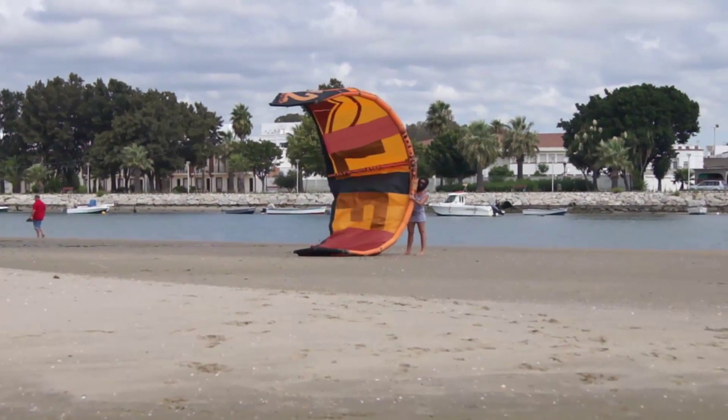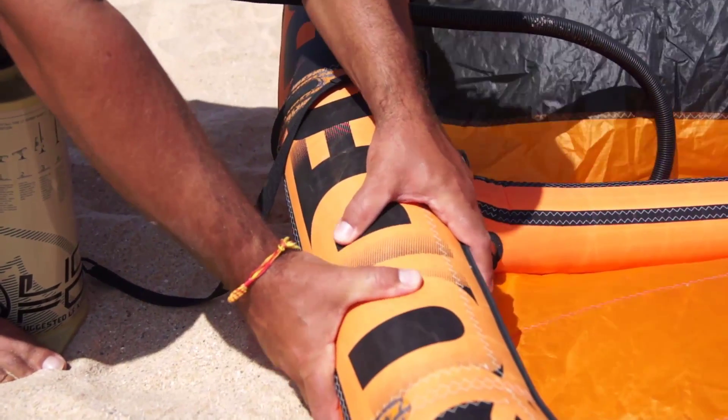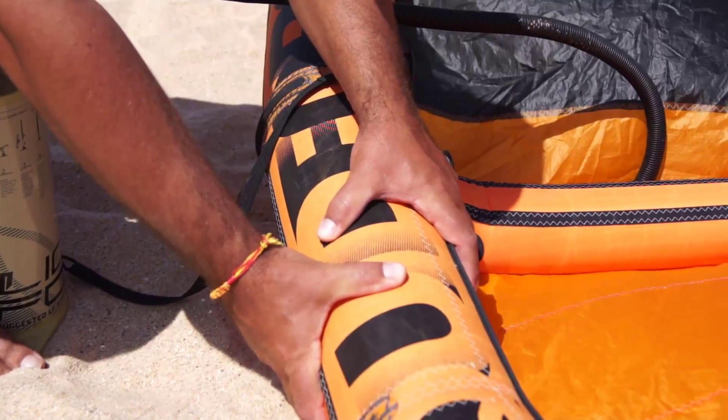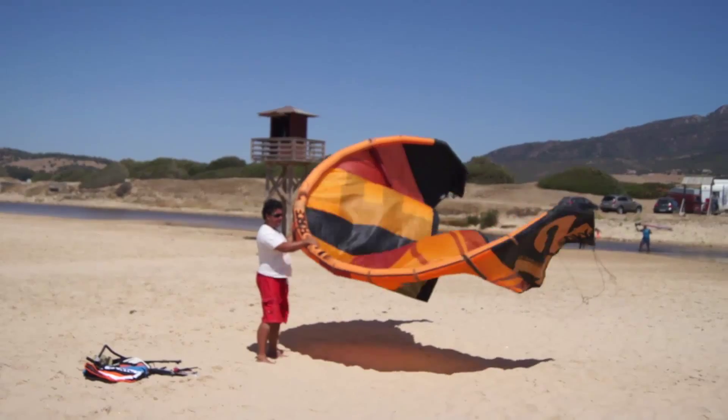Ensure any deflate valves are closed and attach your pump, being careful to keep sand out of the inner of the kite, remembering to attach the pump leash so it won't blow away while pumping.